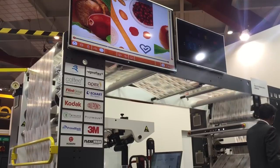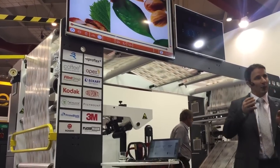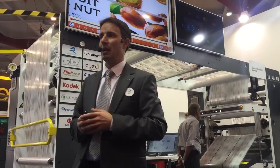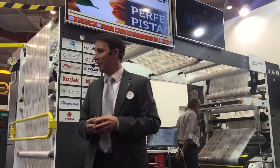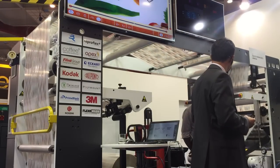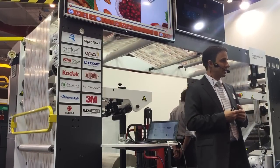We have a slitting unit here, so our speed is 250 meters per minute and we are slitting down to three slit rows to increase the efficiency of this first job printing. Now we will start the printing press, and that is actually when the job changeover starts.